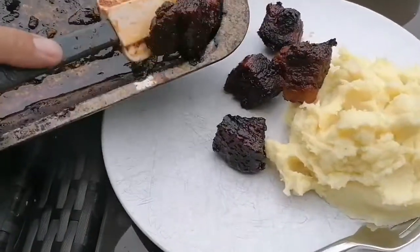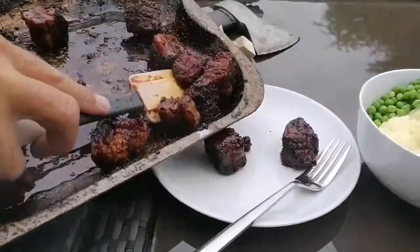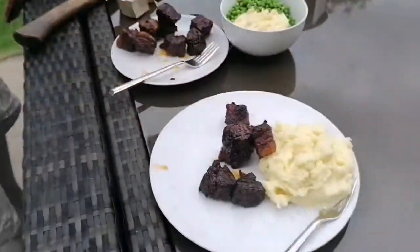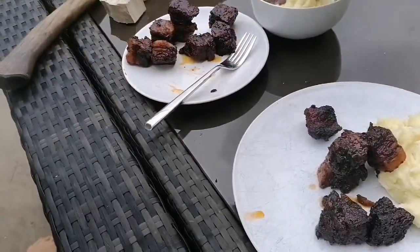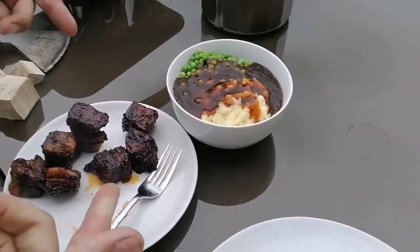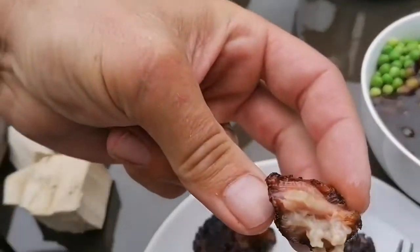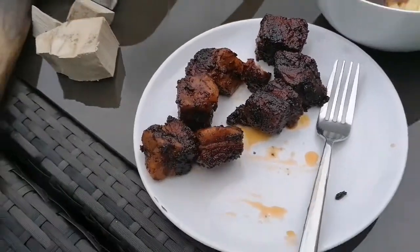I'll be honest with you friends, I've actually had a few of these whilst I've been cooking and these make spare ribs look like crap. Let's bang some gravy on top of my mash — oh man, mash and peas, get in! That's gonna be good. I'm just going to go straight in. Look at that — that is good. Oh man, that's so beautiful!